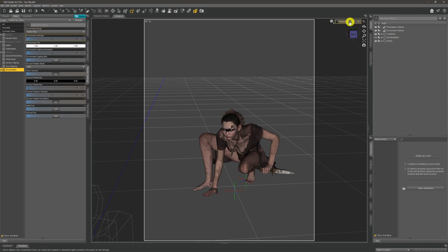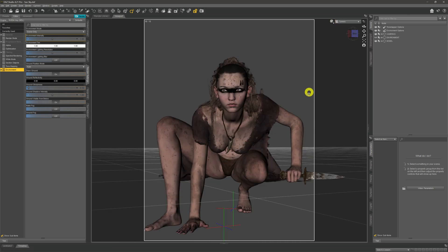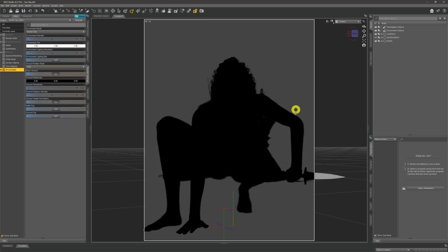We have our model in the scene — some crazy wild woman who needs a bit of a wash. Don't be concerned about the pose looking a bit strange; it'll all become apparent as the video moves on. You'll be able to find all the assets for this scene in the description below if you want to follow along. Over in our environment tab on the render settings, it's set to 'Scene Only,' which means it will only use artificial lights. In NVIDIA Iray you can see our model is completely black because there's no lighting in the scene whatsoever.